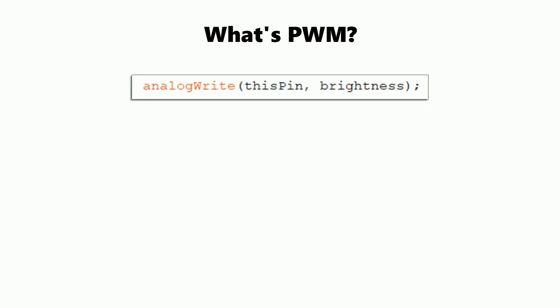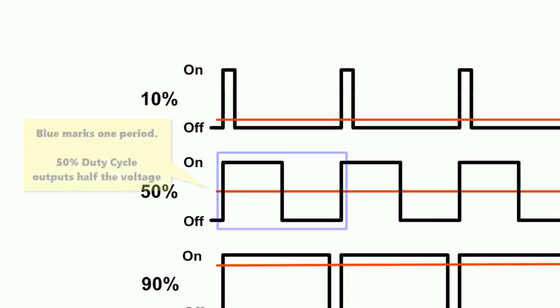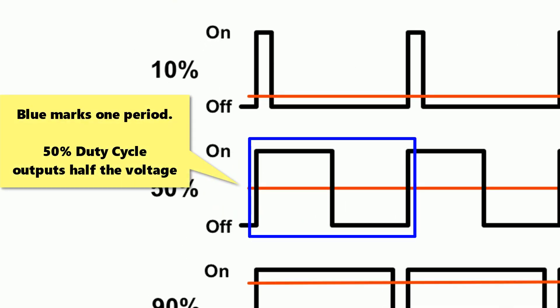You use it in the Arduino IDE using analog write. It turns on and off the pin so quickly that the average voltage that comes from the pin is reduced. If you look at the diagram, the red line represents what level the voltage is at based on the duty cycles.